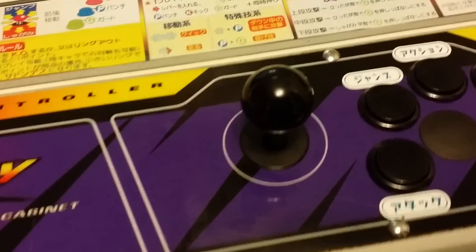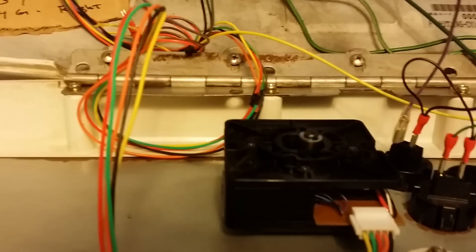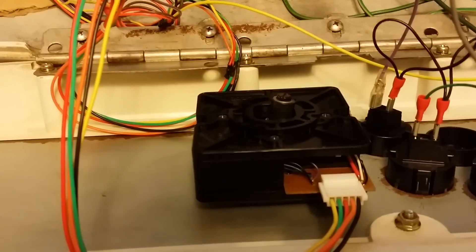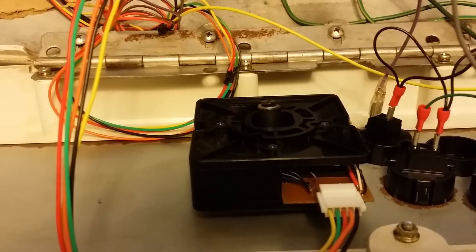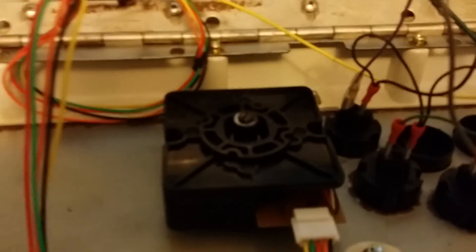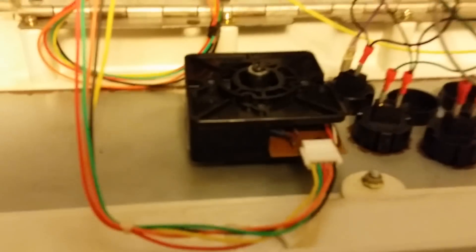Let me give you a quick look at the bottom. It's got a nice chunky plastic housing like an LS-30 or LS-32 Semitsu, but the insides are all Sanwa — or at least they were. They feel very close to a JLF. Like I said, I've done the two-pound spring and the silent micro switches, which are pretty fun to play with. There you go — got the Hori logo, five-pin harness, which I believe is identical to the JLF.